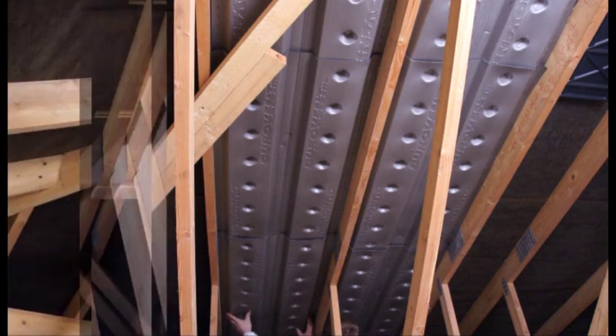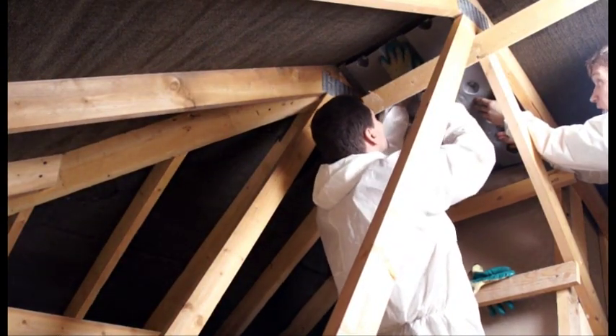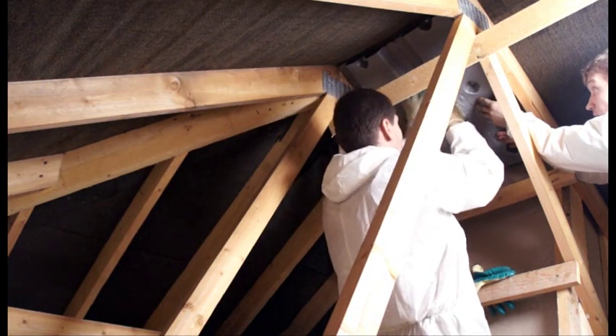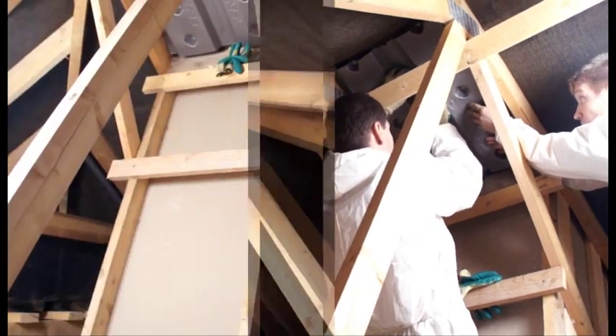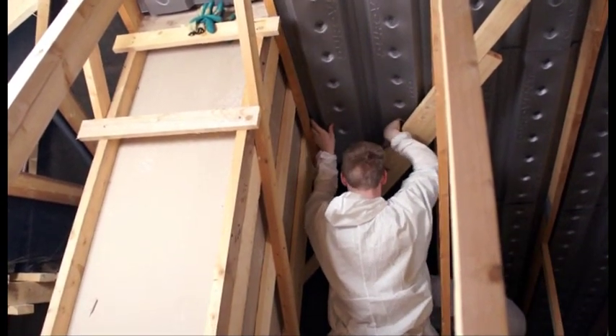This spacer system has two advantages. Firstly, it means that this roof will be fully ventilated and will never suffer from wet rot, dry rot, or any condensation build up. The second is that this spacer acts like a roof within a roof.